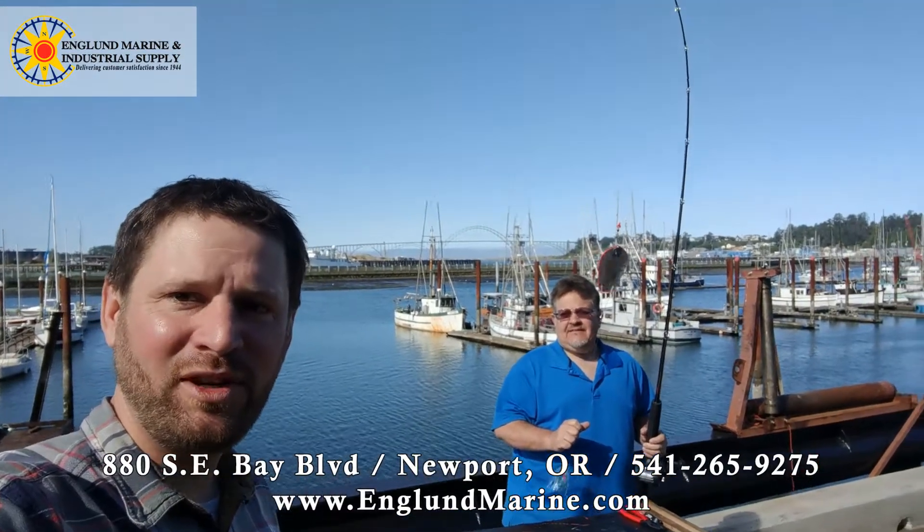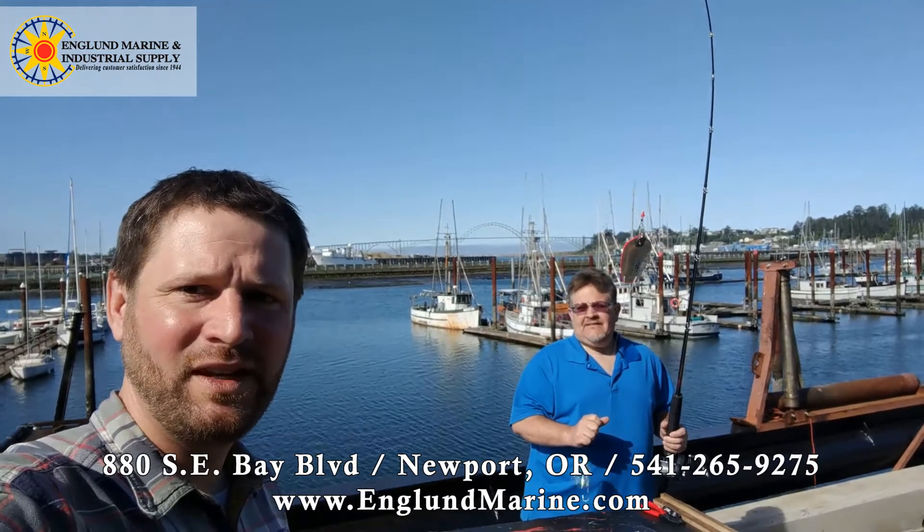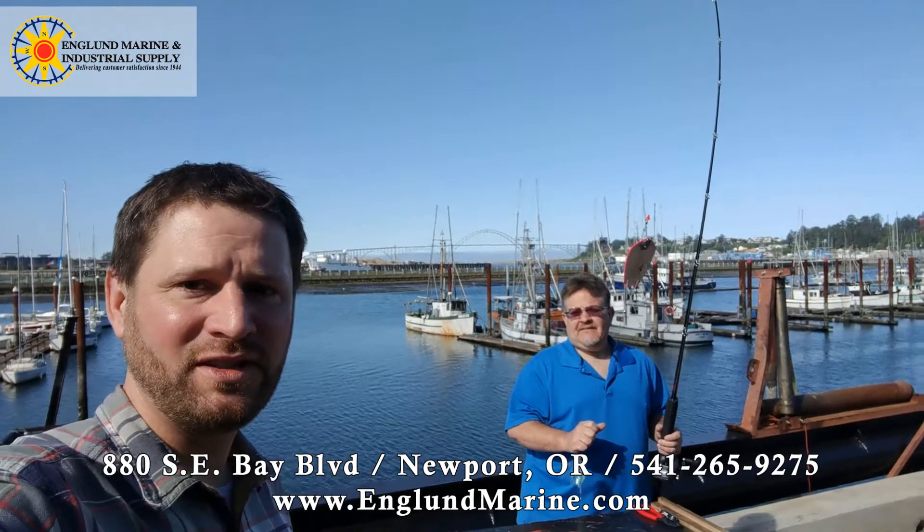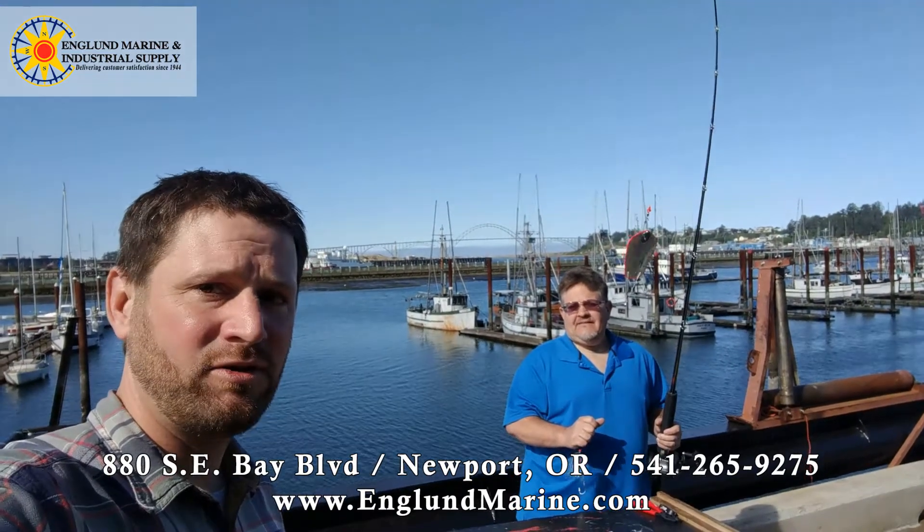Hi, this is Jaren at the Newport England Marine. I'm here with Dave. He's done charter boat stuff for a long time and he's going to show us some simple coho fishing setups with the Piscaro triple threat.